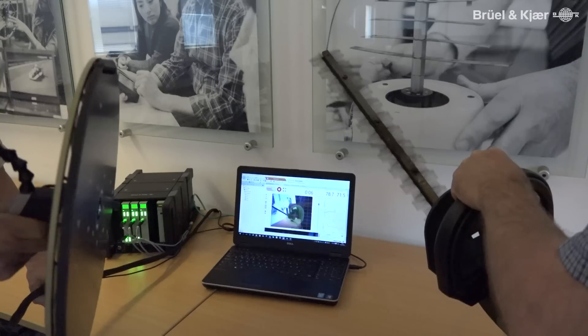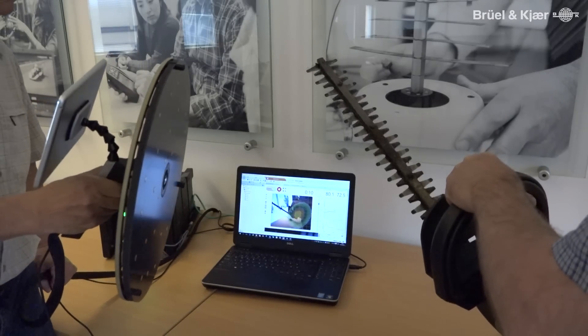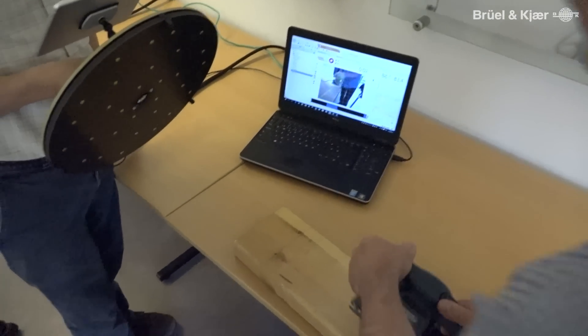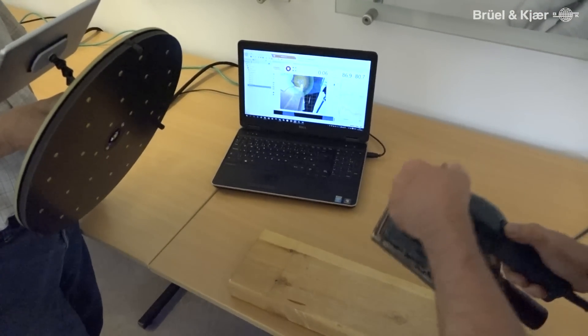The most important applications for this particular array system is in troubleshooting. That's to say, something's happened out of the ordinary — you want to do a measurement quickly, locate the noise source, quantify it perhaps, then take a screen dump or a short video and put that onto a USB key or send it by email to the technician.